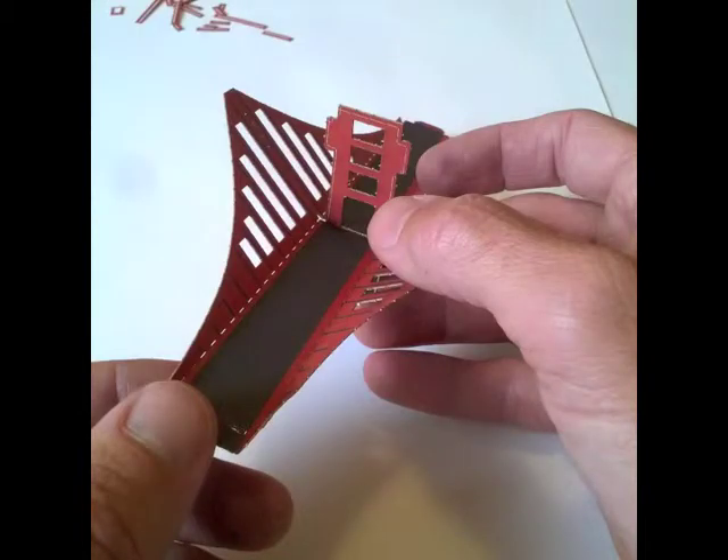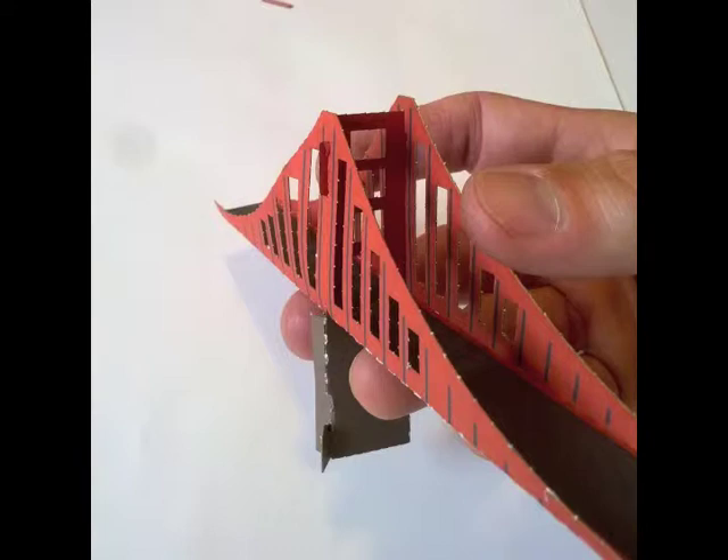Pull the tower up through the span until it stops. Then fold the cable sides back up around the tower and insert the tower tabs into the cable sides. Does it look like this?